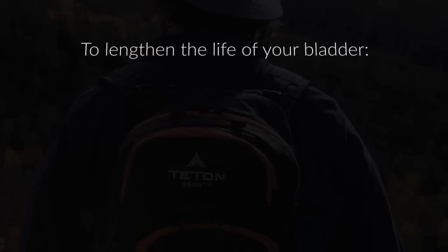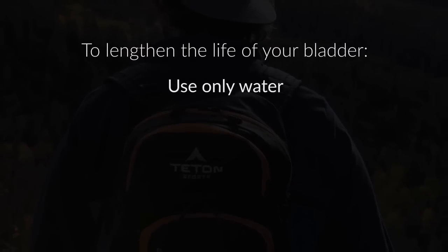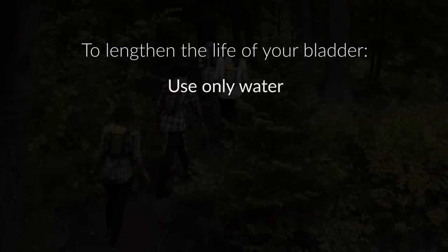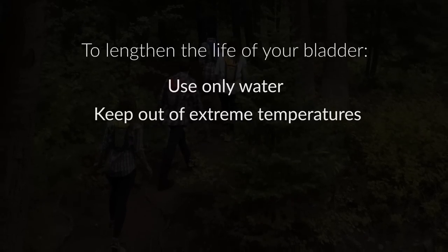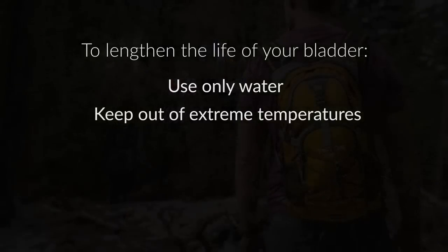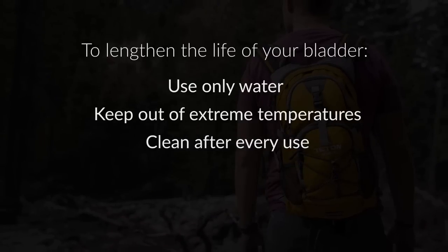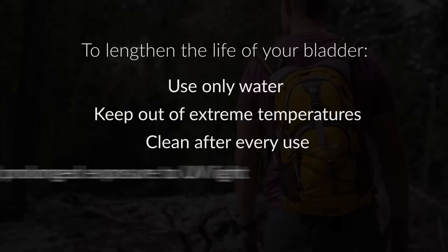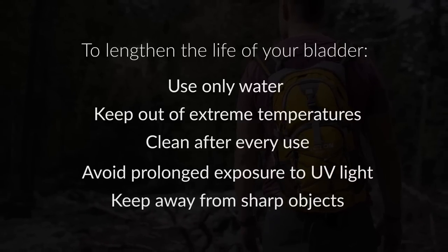To lengthen the life of your hydration bladder, use only water in the bladder. Acidic juices, alcohol, or milk will promote bacteria growth and corrosion. This bladder should not be exposed to temperatures over 120 degrees Fahrenheit or under 0 degrees Fahrenheit. After every use, thoroughly clean the bladder, tube, and valve with mild antibacterial detergent. Avoid prolonged exposure to UV light, and keep your bladder away from sharp objects.